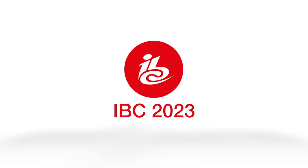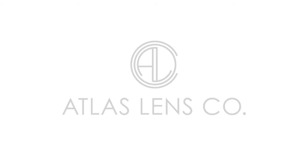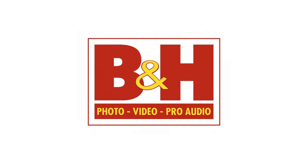New Shooter coverage of IBC 2023 is sponsored by Atlas Lens Co, Atomos, Sennheiser, and B&H. I'm Eric Nason with NewShooter.com and I'm at IBC 2023 in the lovely city of Amsterdam. I'm with Mark from Zine and Sam Yang.